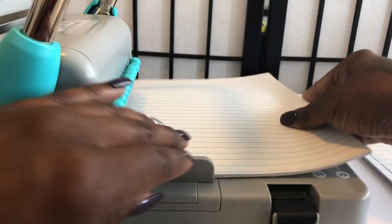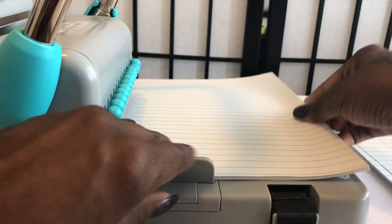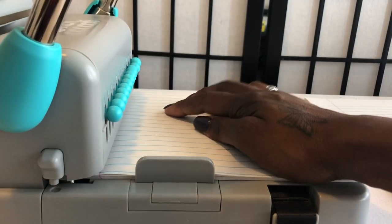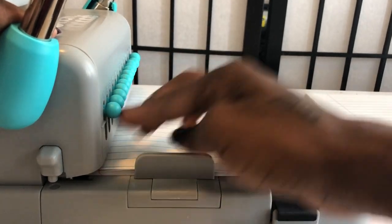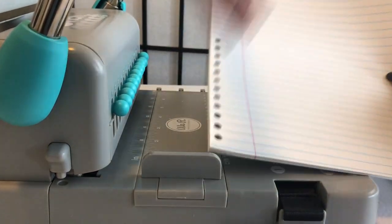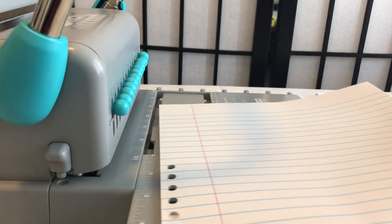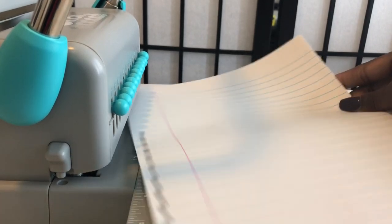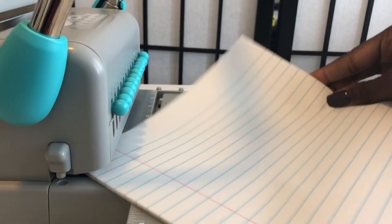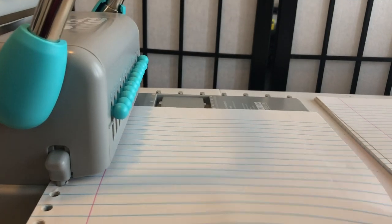If you like the content of this video, please subscribe to my channel, like this video, and join my Facebook group — we have so much fun in there. Just make sure everything is all the way in, punch down. I'm not counting the sheets, just doing it. The paper got a little stuck inside, so I'm using another piece of paper to move it around so it can go in perfectly.